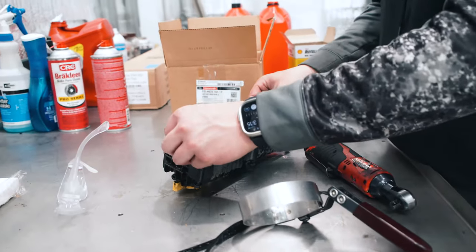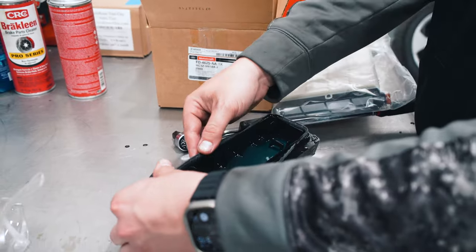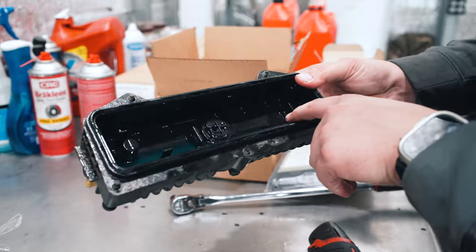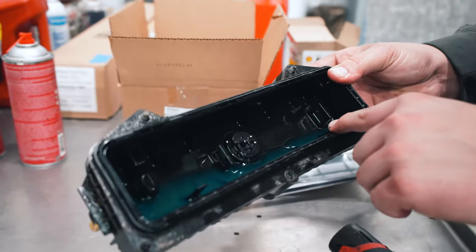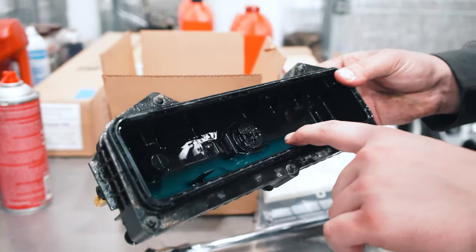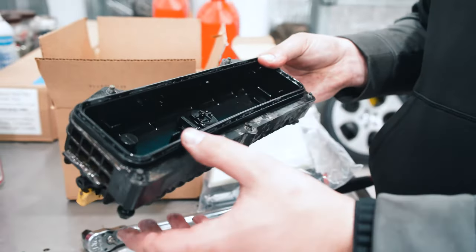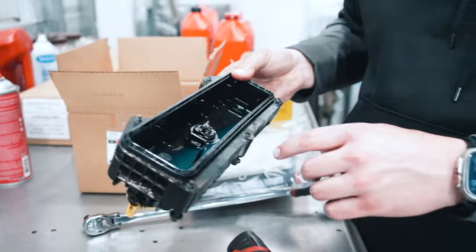We're going to install the new o-ring. We're also going to inspect the bottom of the housing and look to see if it's real dirty. We can see we've got some grit in there, so we're going to get this dumped out and clean this bottom half before we put it back in the truck.